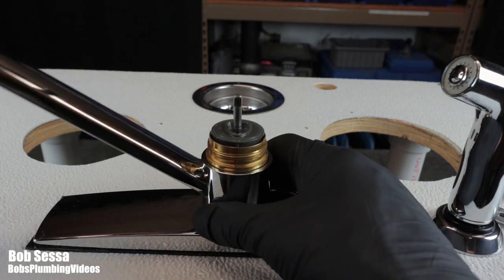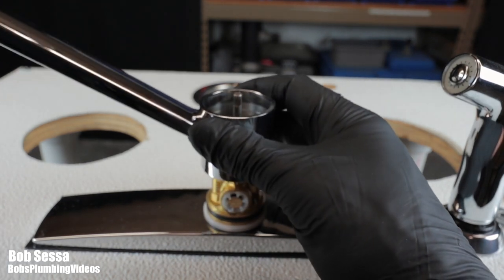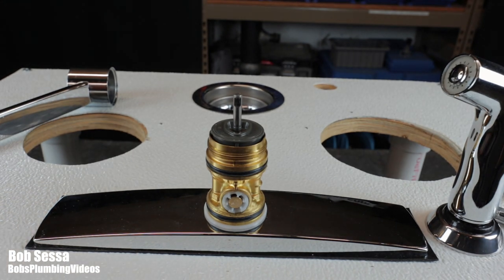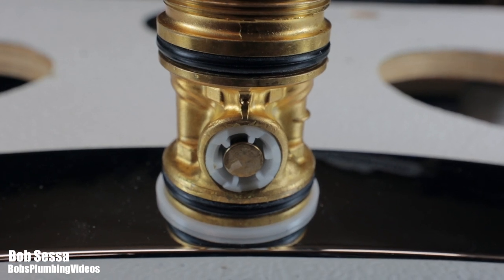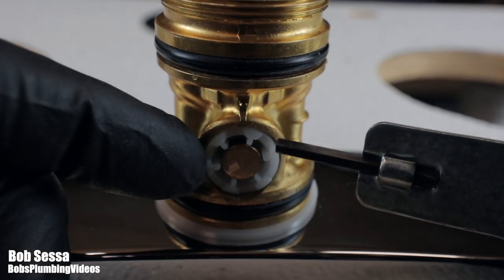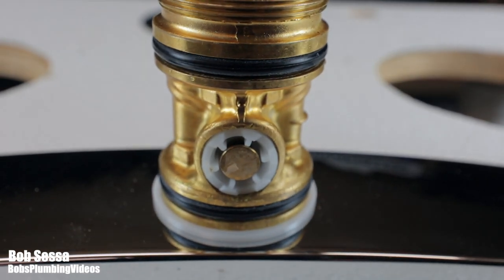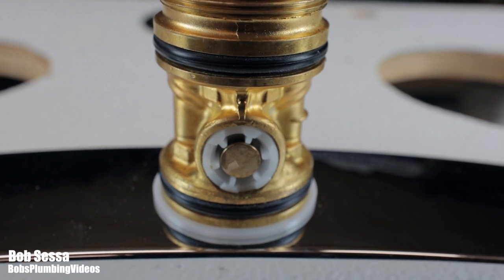We need to get the nozzle off — you may have to struggle with it a little bit. Once the nozzle is removed, you can see the diverter right there inside the faucet body. You have to gingerly go in there and get it out. Some of them have been in there for years and they're not easy to remove. You can go in with channel locks to grab the plastic, or sometimes grab the little brass piston. I'll try a blade to pry it out.